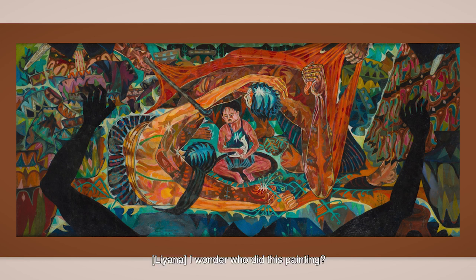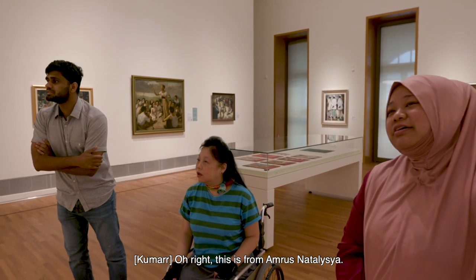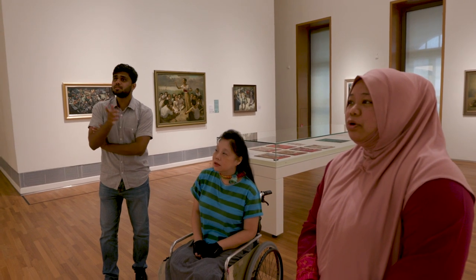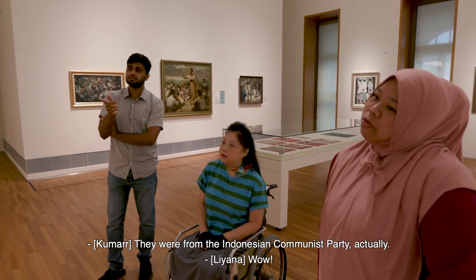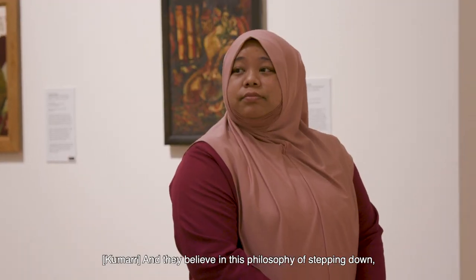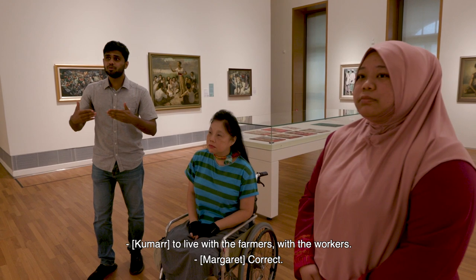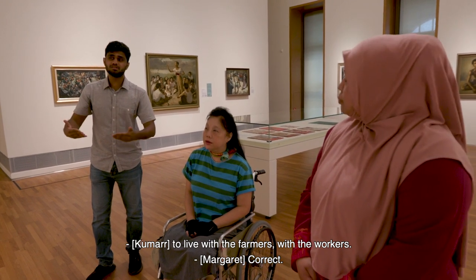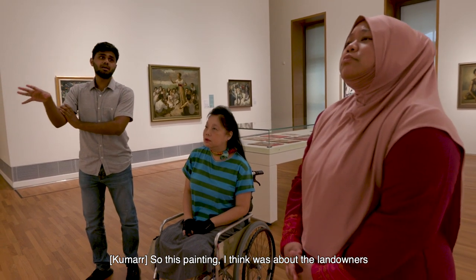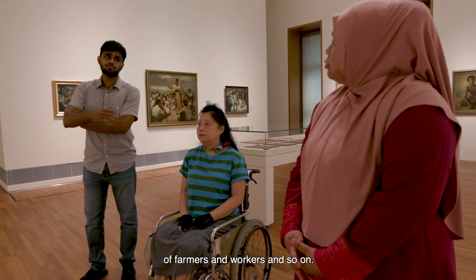This is from Amrus Natalzia, an Indonesian painter. They were from the Indonesian Communist Party, and they believed in this philosophy of stepping down — you have to go down to live with the farmers, with the workers. So this painting, I think, was about the landowners and how they take away the land of farmers and workers.